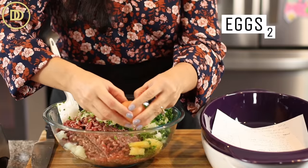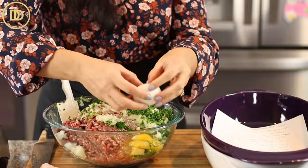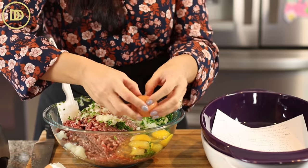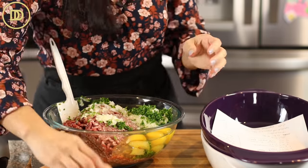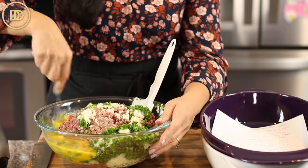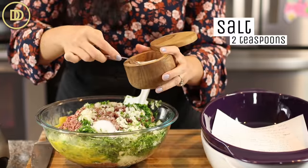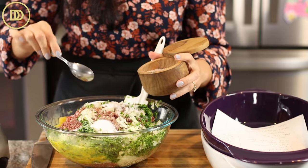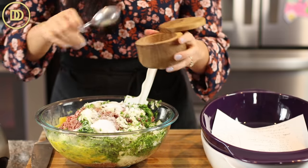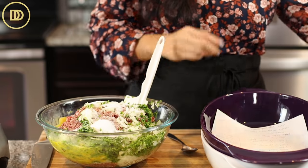I'm going to add four eggs right here on the side and whisk them up so I don't have to dirty another bowl. Two teaspoons of salt for each pound of beef, so I'm doing four teaspoons because there's four pounds. It might sound like a lot, but we're going to have lots of breadcrumbs going in here too, and the breadcrumbs are unseasoned.